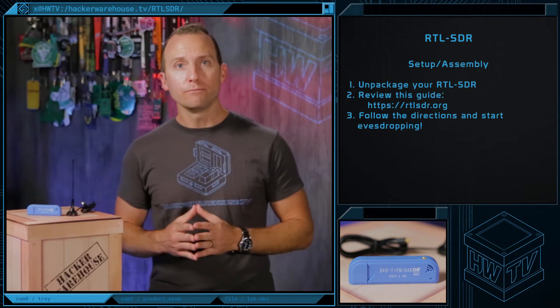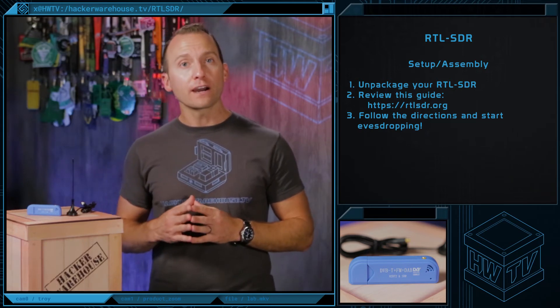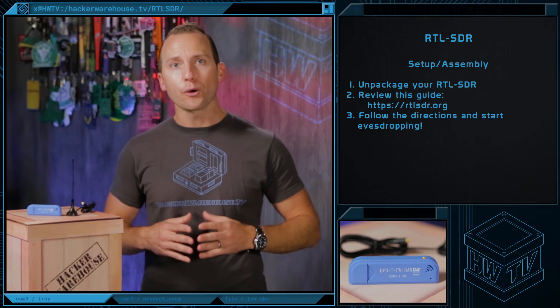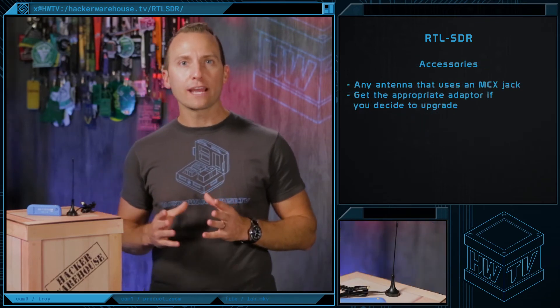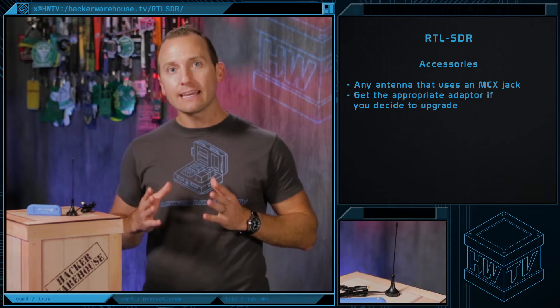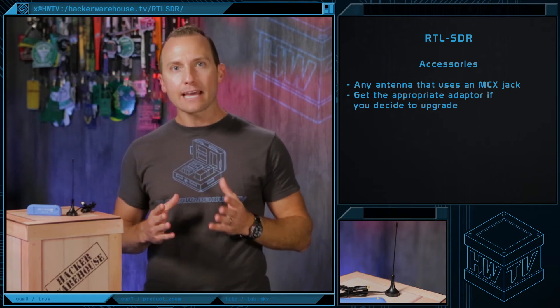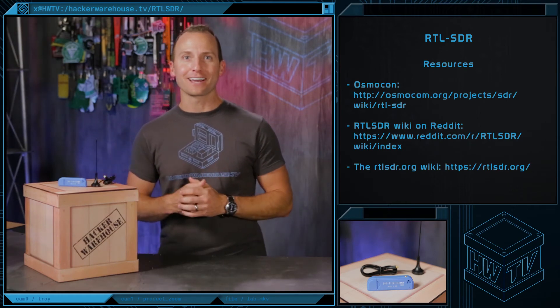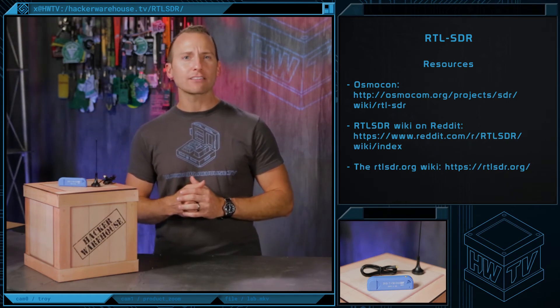Setup is straightforward. You'll need drivers and software before you start scanning. You can find them at rtlsdr.org/software. Just follow the guide for your OS. If you ever want to increase your range, you're going to need a better antenna. Just remember that this device uses an MCX jack, and that you'll likely need an adapter to use different types of antennae. This SDR is also very well documented, so check out the RTL-SDR wiki and GitHub pages for plenty of starter help and other essential information.